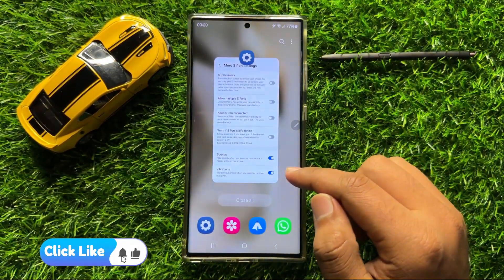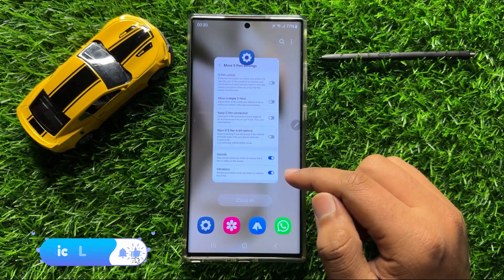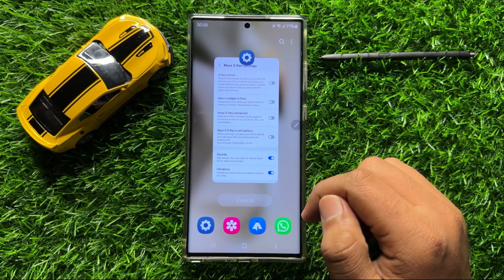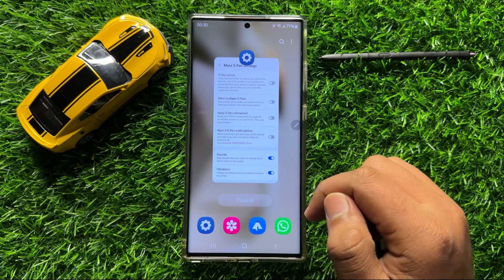That's how you can enable or disable S Pen Unlock in Samsung Galaxy S24 Ultra. I hope you liked the video. Thanks for watching.